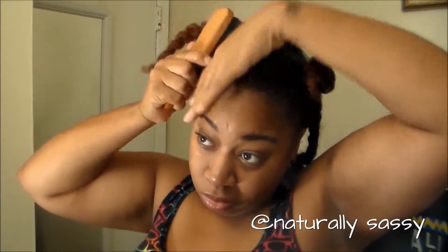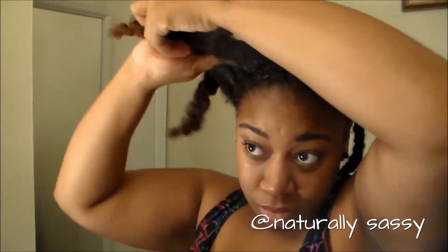And to get that sleek look, you do want to go ahead and use some type of gel or edge control to lay that front down so you can get that nice look in the front of your head.